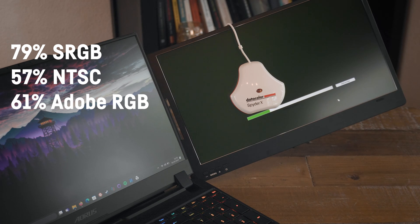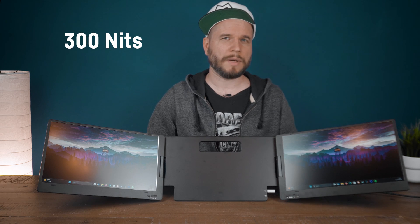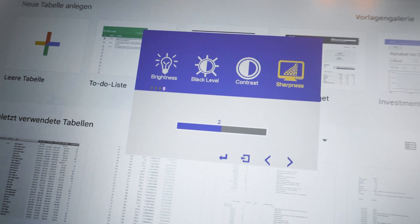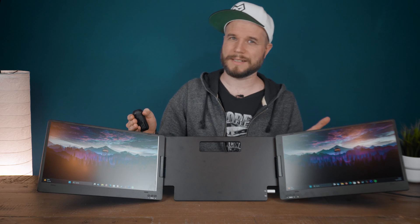To be reasonable, you'd probably get screens like that for efficiency and having more apps open at the same time, rather than for color-sensitive work. KYY claims a maximum brightness of 300 nits, which I was only able to achieve after tinkering with the screen's black levels and contrast via the OSD menu. Straight out of the box, I was only able to measure 210 nits, so keep that in mind. In order for your laptop to recognize the displays, you need to install some drivers first.